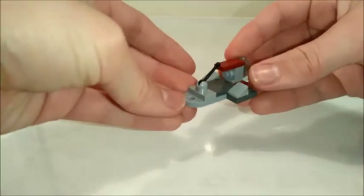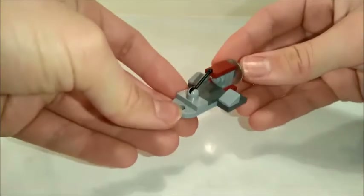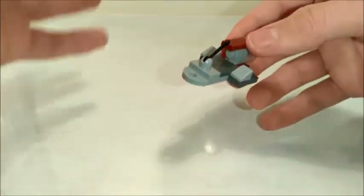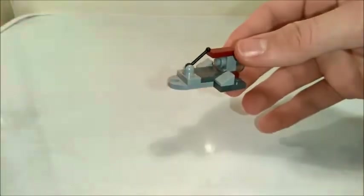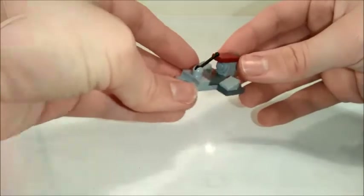Welcome everybody to the sixth episode in my new series of MicroMox. Today we are going to be building the Republic Swamp Speeder. My original design for this was a lot bigger and blockier, so I thought I'd try and scale it down more to the sort of shape and size of the 2014 set that came out recently. I do hope you enjoy today's build.